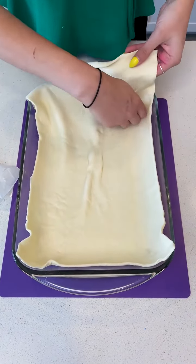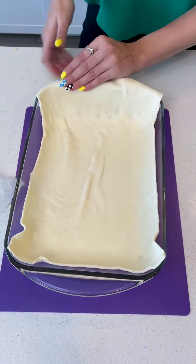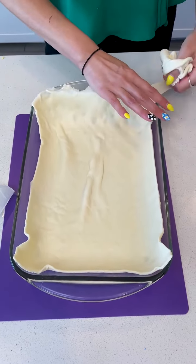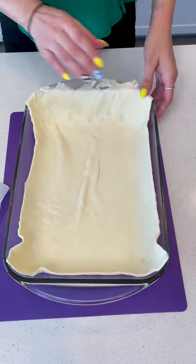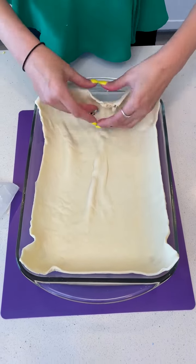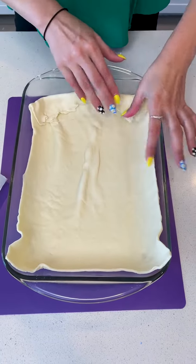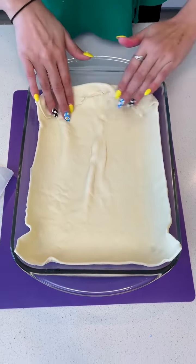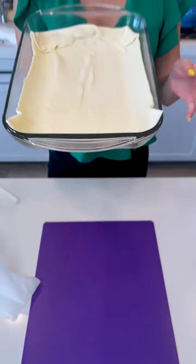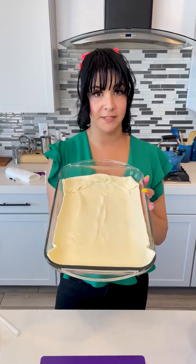I'm going to press this in the bottom of my baking dish and just rip off the excess up top because you want it to lay flat. This is a 9 by 13. You can make it whatever size dish you want, but if you go smaller, just know you might have to cut the recipe down a little bit just to make sure it's not overflowing. This is going to be the base of our delicious dessert — let's go ahead and put it into the oven. It's preheated to 425 and keep an eye on it for about 15 minutes.